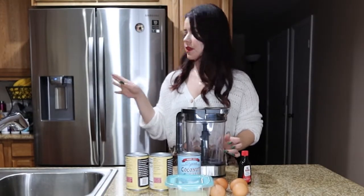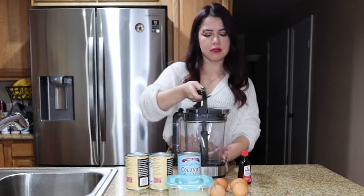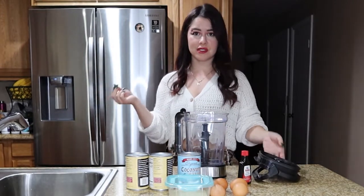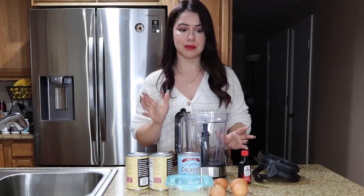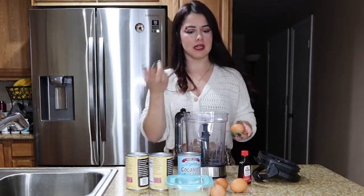First things first, we're gonna start melting our sugar on low heat to make the caramel. While the sugar is heating up on very low heat, I'm gonna go ahead and do the mixture. Make sure you keep an eye on the sugar so it doesn't burn, because it's so easy to burn.